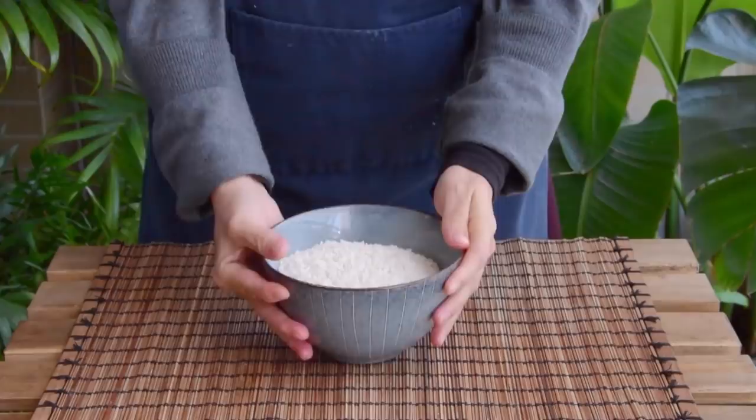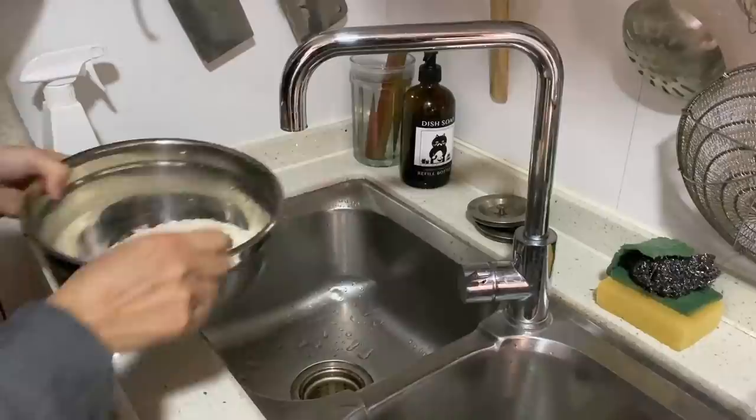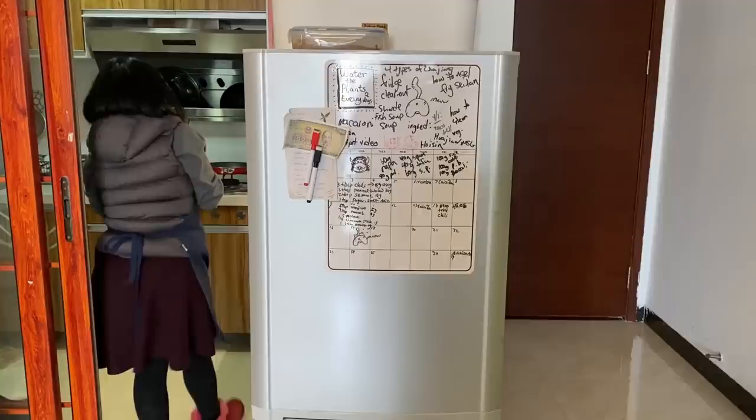The first thing you'll need to do is sort that sticky rice. We're using 400 grams of long grain glutinous rice – the same sort used in Southeast Asia, so something like a Thai brand would also work just fine. Give that a thorough rinse about four or five times, or until the water loses about half of its opacity. Then fill it up an inch over the rice and leave it in the fridge to soak overnight.